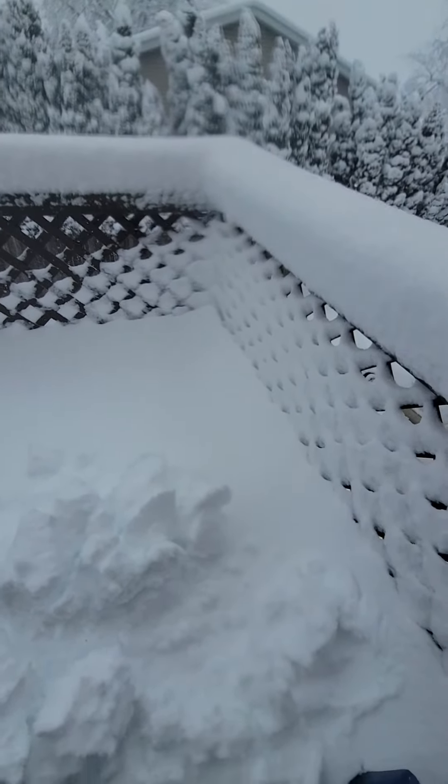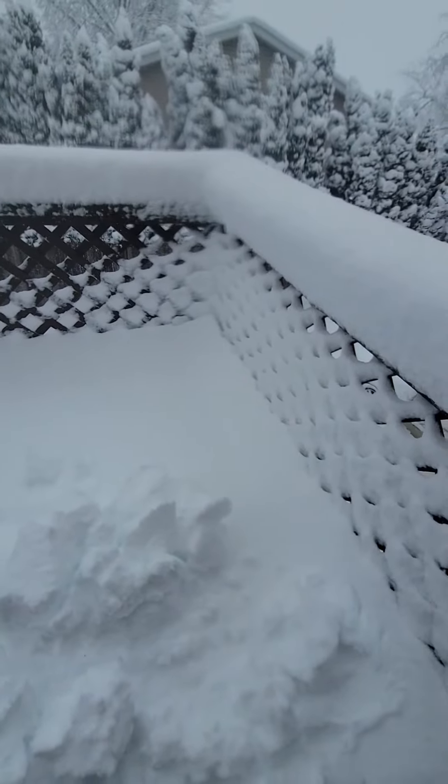Hello there. I wanted to demonstrate how the snow gel works. It's a pretty cool thing.